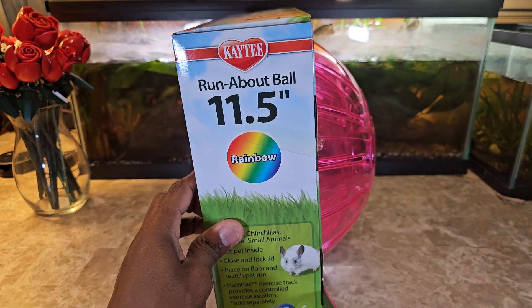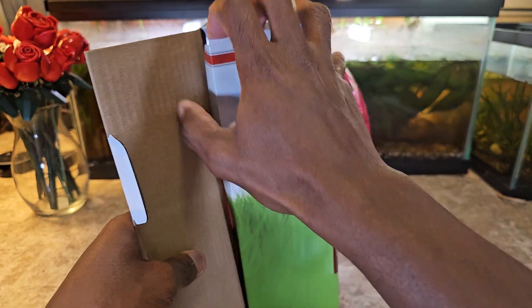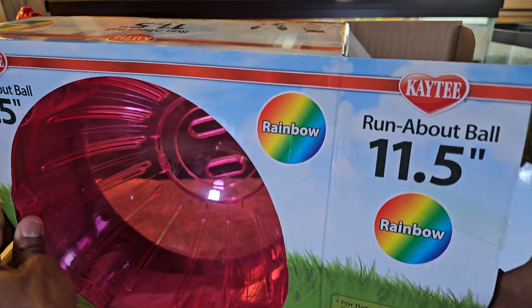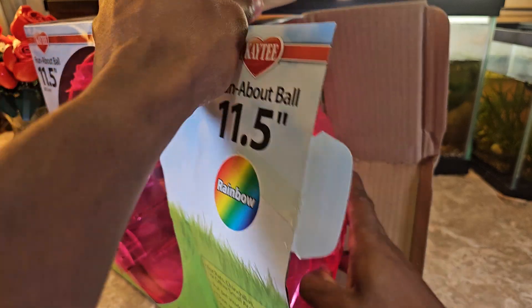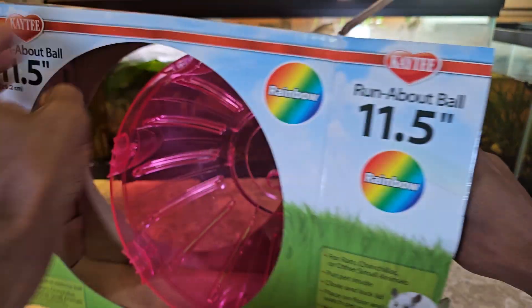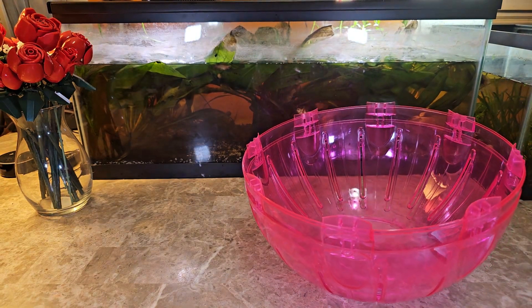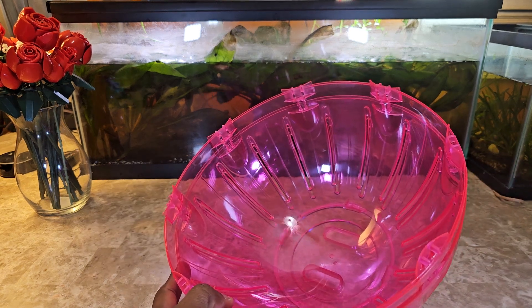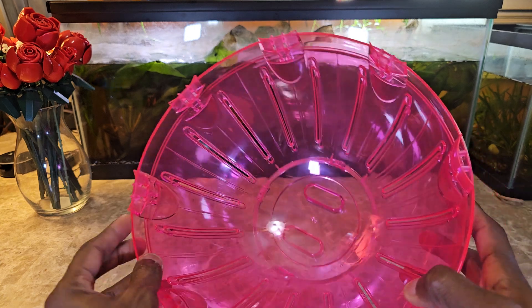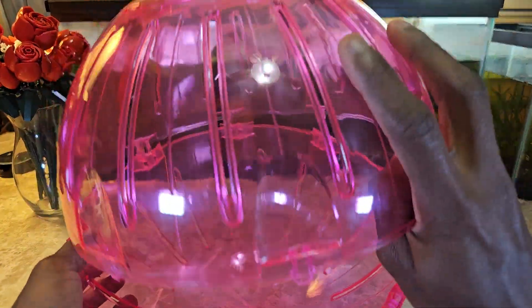I think a seven inch would have been more manageable for floor room and floor space. The link will be in the description for you guys to purchase this on Amazon. I chose this one because the reviews were very good — over 10,000 reviews in the four-and-a-half star range. This went for about $25. There were a few other ones that were half the price but the reviews were pretty bad, around three stars.